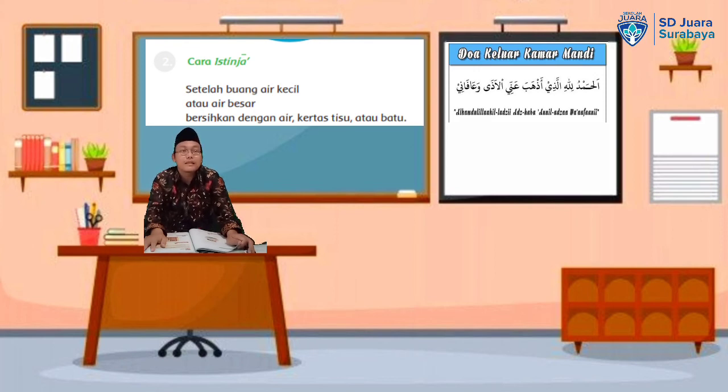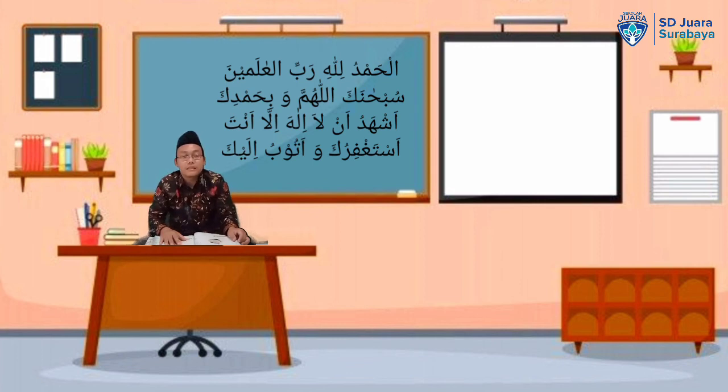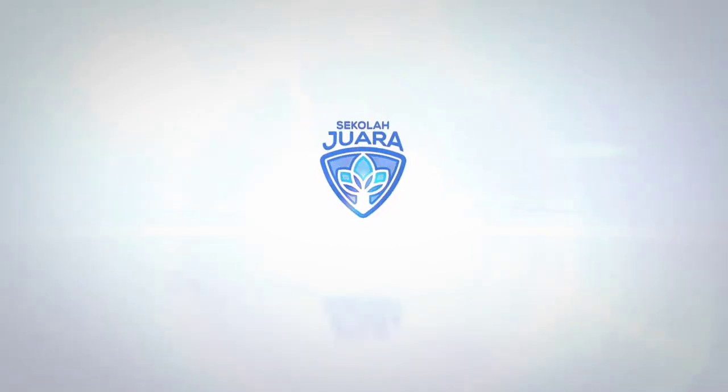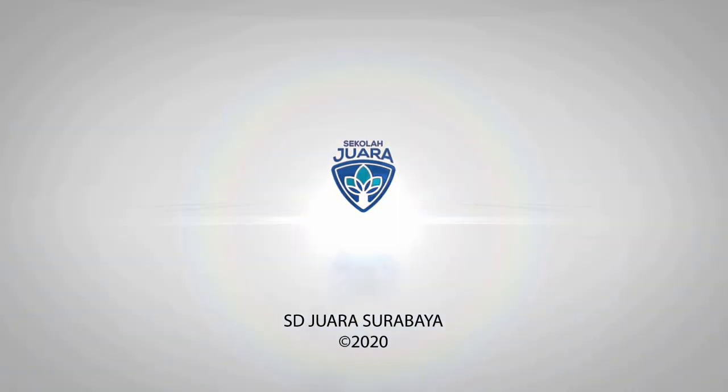Gufronakalhamdulillahillahi illari adhabanilada wa'afani. Jadi anak-anak, pelajaran kali ini telah selesai. Semoga apa yang kita pelajari mendapatkan manfaat dan rida dari Allah SWT. Kita tutup pelajaran kali ini dengan membaca Alhamdulillah dan doa penutup majelis: Subhanakallah. Assalamualaikum warahmatullahi wabarakatuh. Terima kasih telah menonton.